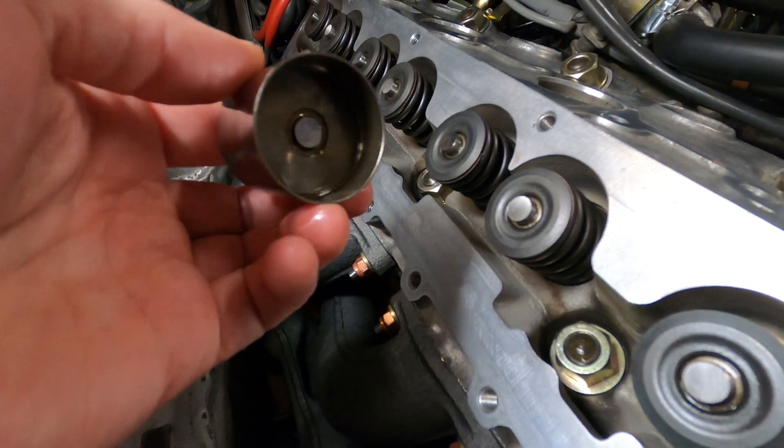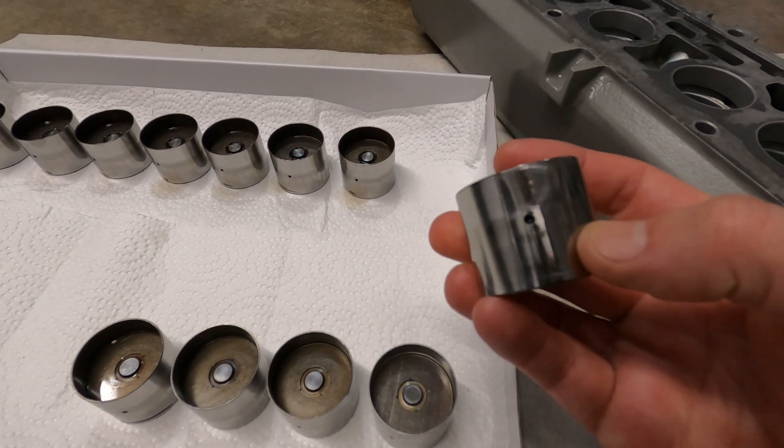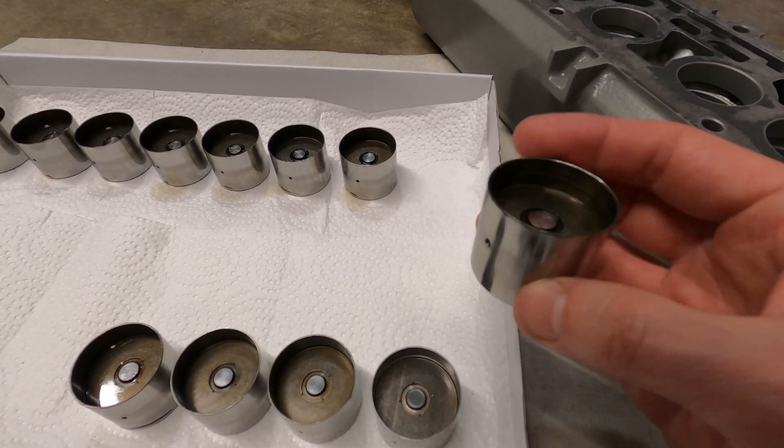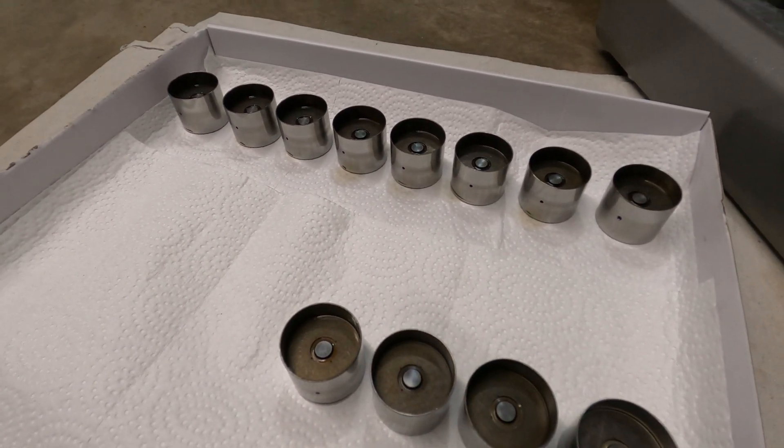However, the one disadvantage over a conventional solid lifter is that because of that check valve, which can get clogged with carbon residue and sludge, they're more sensitive to the quality of engine oil and the frequency of oil changes.